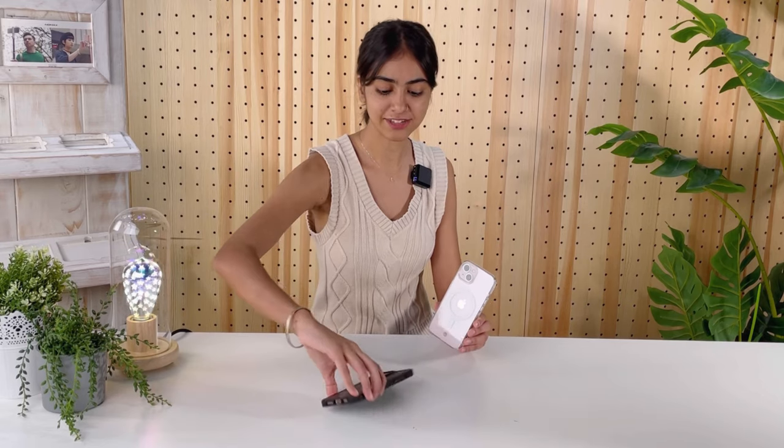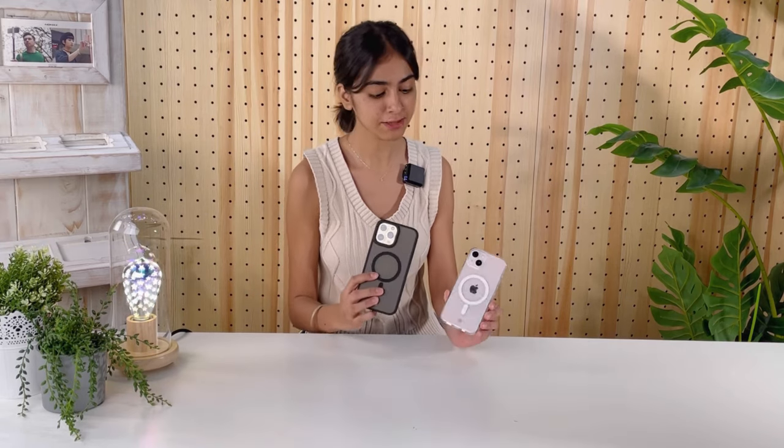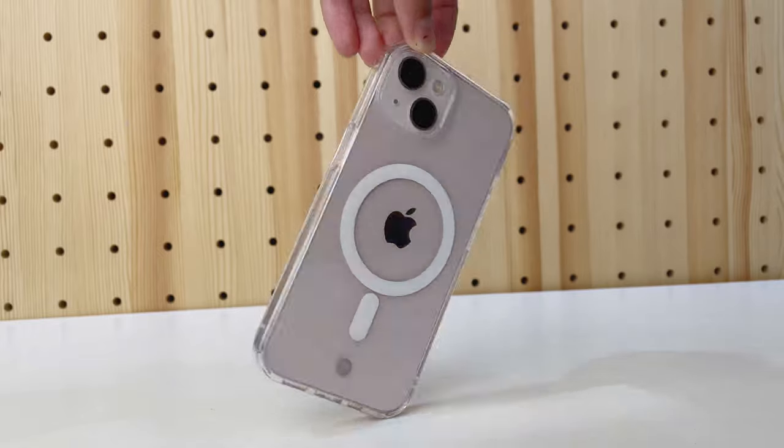The second one is the hybrid case, which comes with a gentle touch and dual layer protection. It is also MagSafe compatible, and it's personally my favorite because you can see the beautiful colors throughout the case.